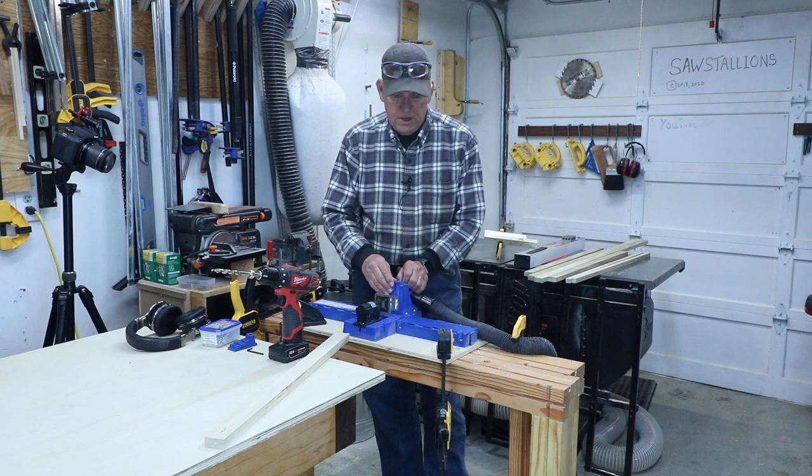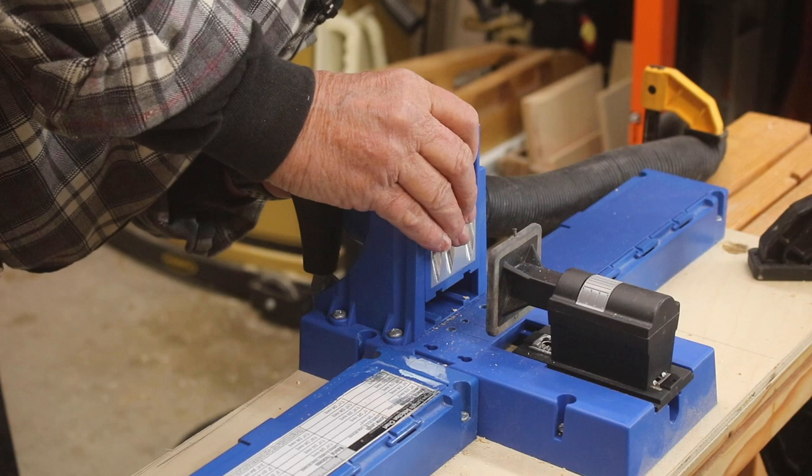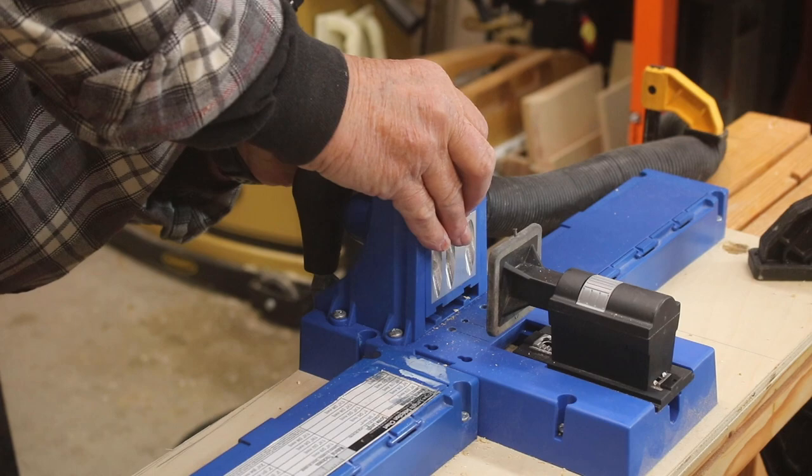It's very important that the first thing you do is adjust the height of this. You do that according to the thickness of your workpiece. I'm going to do three-quarter inch, so I find where the gauge is at three-quarter. I pull this pin out in order to move it up and down and I move it to the three-quarter line. Make sure I've got it set there.